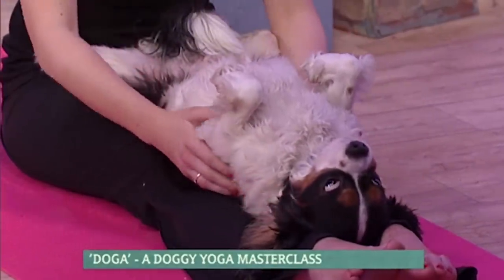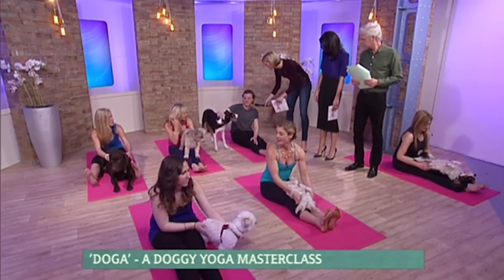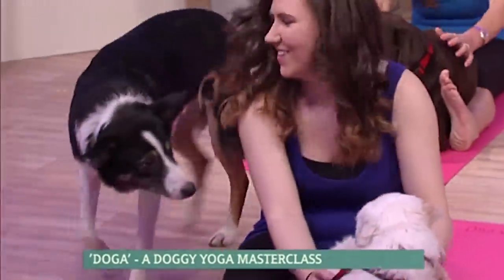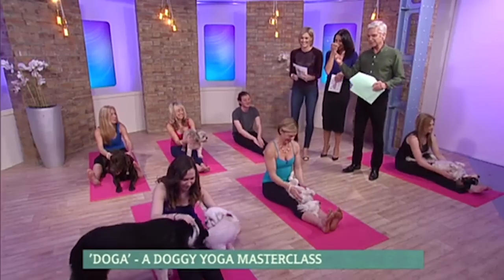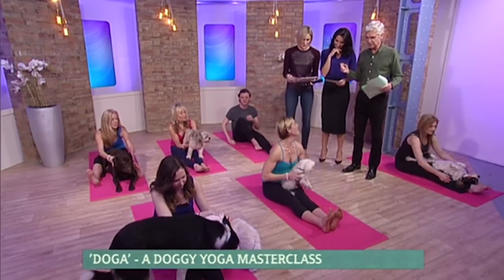And also, behind us we have Sam with Milo — Milo is just not interested at all. Yeah, he's more of a party dog — doesn't get a very strong call. We've got quite a few moves, let's see if we can get another one in before we've got to go to the news.